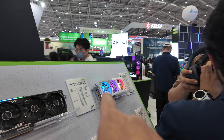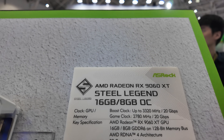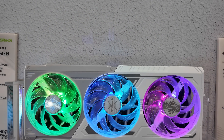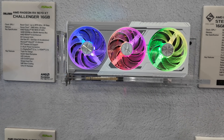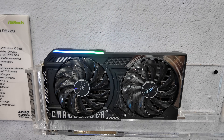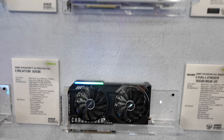The cool ones are over here. First look at the RX 1960 Steel Legend — it's coming in white. And then they've got a Challenger underneath, a much more cost-effective version in black. These were literally brought out two hours ago onto the stand.